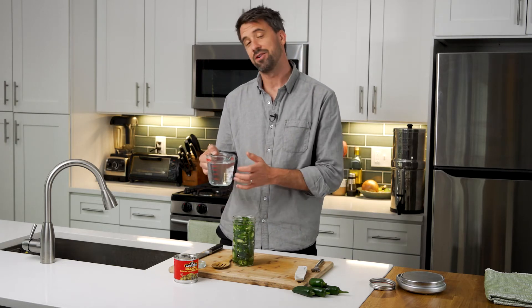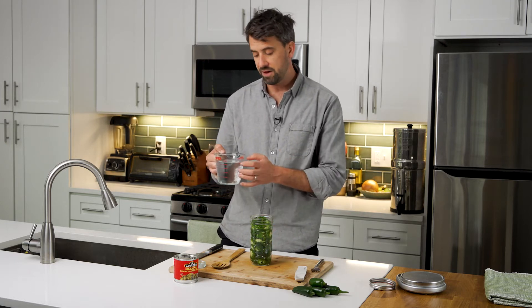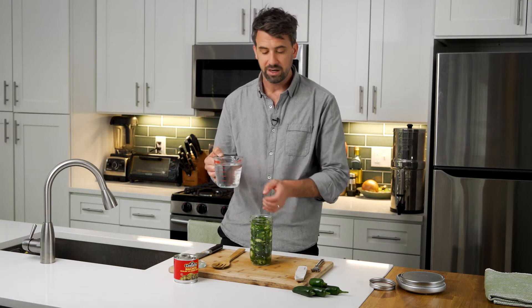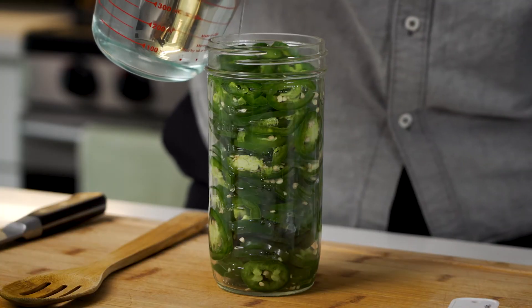So now we have it all mixed and we have our salt brine, which is actually going to create an environment where the good bacteria is going to thrive. The bad bacteria can't live in this salt brine that we've created, and it's going to create lacto fermentation, which is going to help preserve the food and give us that acidic flavor that is very reminiscent of those pickled jalapeños.